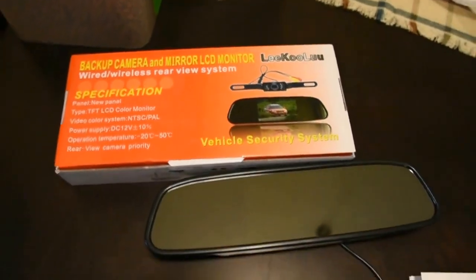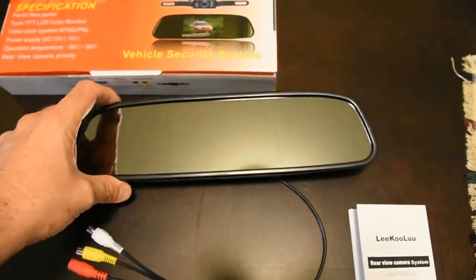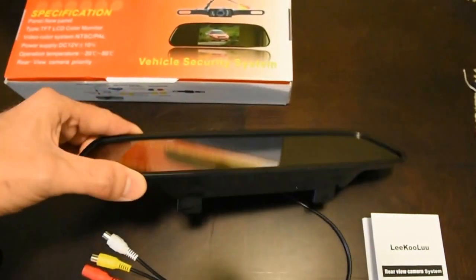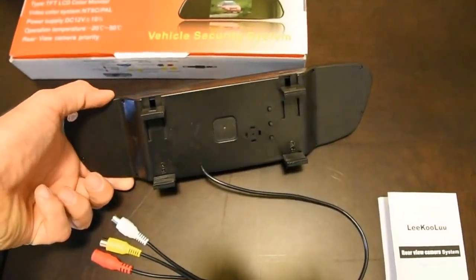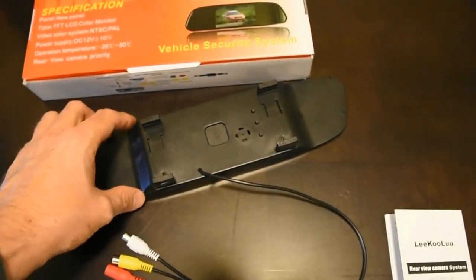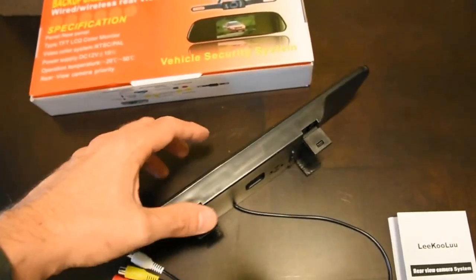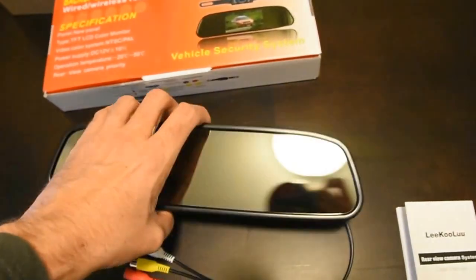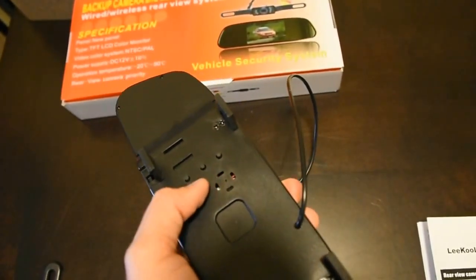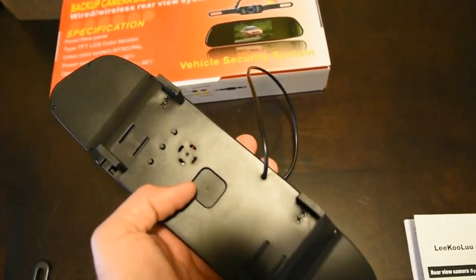My first impressions - the mirror looks awesome. The first thing I did was get it out of the box and make sure it would connect to my mirror in my car and not give me any kind of image that would be distracting while I try to drive during normal day operations. The mirror has a plastic back, pretty well built, and it's got three buttons to adjust the brightness, contrast, and all that.